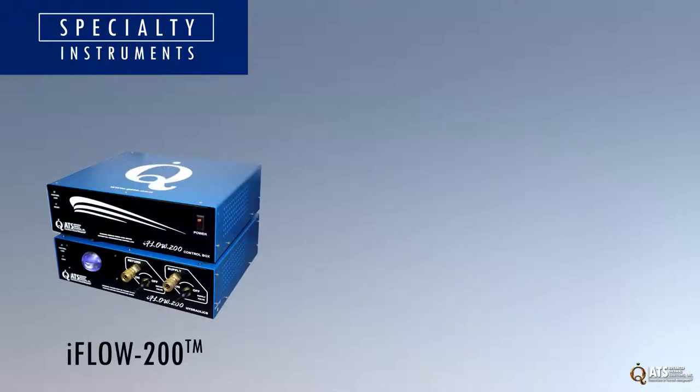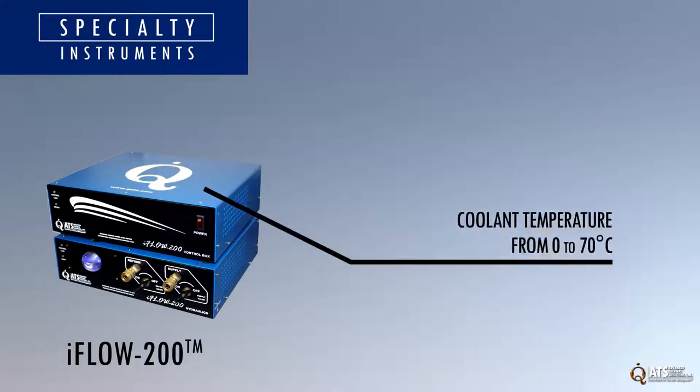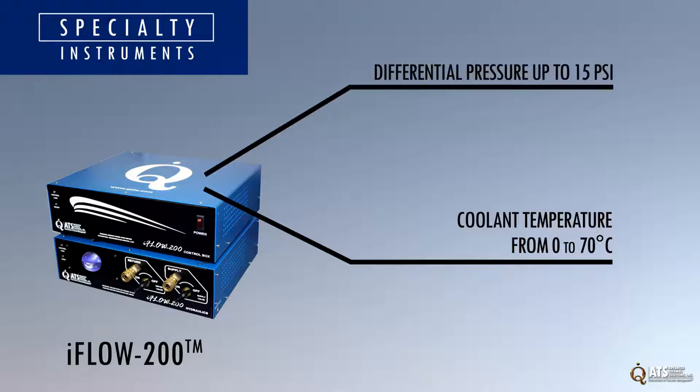The IFLO 200 system measures the thermal and hydraulic characteristics of a cold plate. The system measures coolant temperature from 0 to 70 degrees Celsius and differential pressure up to 15 psi.